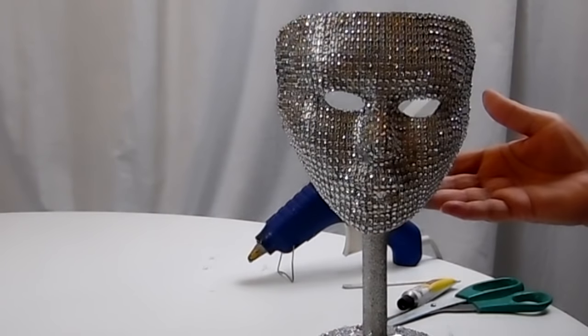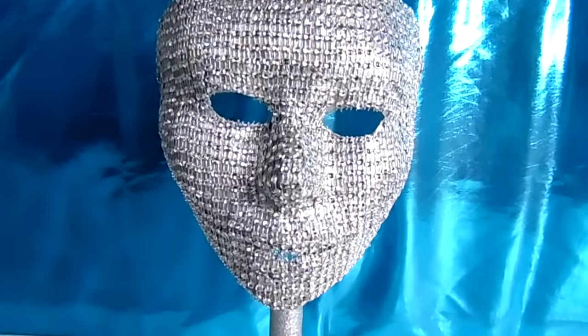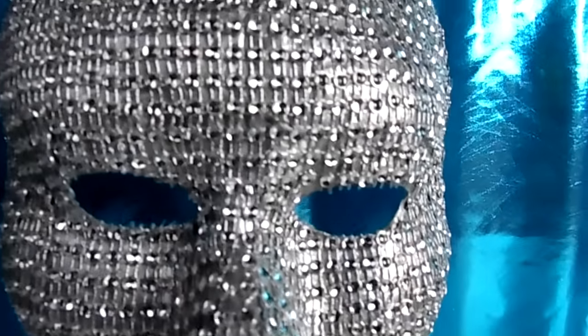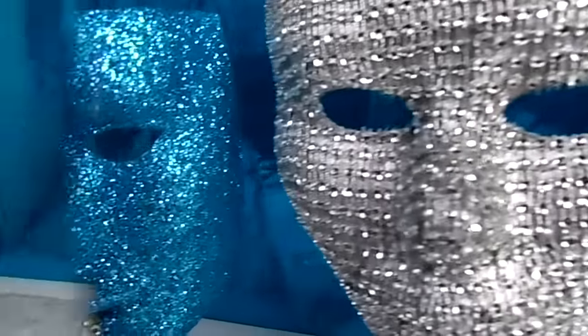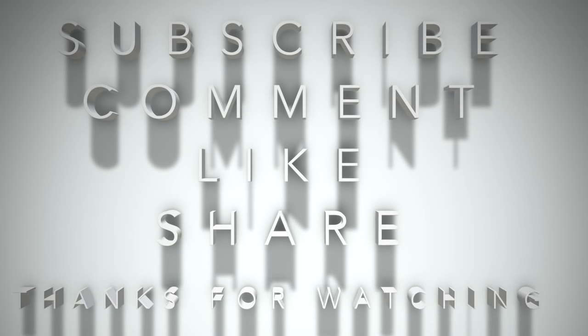This is the Dollar Tree bling mask that you all have been waiting for. I hope you enjoyed this DIY, and if you did, please leave me a thumbs up. If you are a subscriber, make sure you have on the notification bell — that's very important. And if you aren't a subscriber, please subscribe now — it's free. I would truly love to have you join my YouTube family. I'll see you the next one — thanks so much for watching!